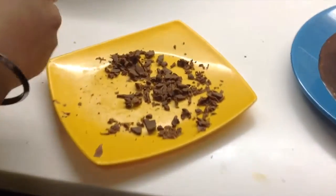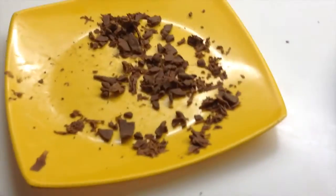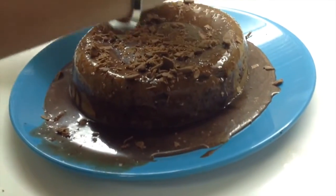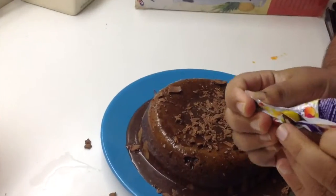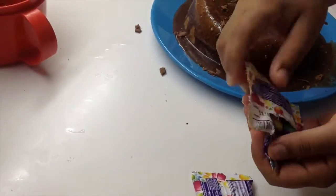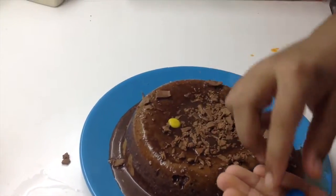Now we're gonna add our chocolate shavings, which we made using a cutter or a peeler and a chocolate bar. I'll just sprinkle them — they look nice. Now we're gonna put the Gems on the cake. That's all the Gems — now it's very colorful. Just put them in the cake to make it nice.